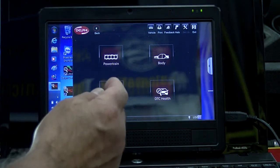This is G from TST. This is the Chevy Volt, part of our GM scan tool shootout. We're on the Delphi scan tool, so I'm going to move it over right there so we can see. As you can see, we're on the Chevy Volt.